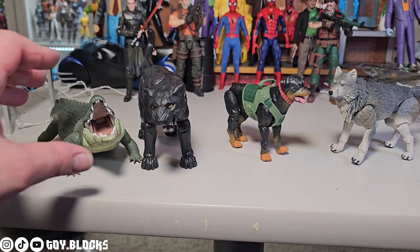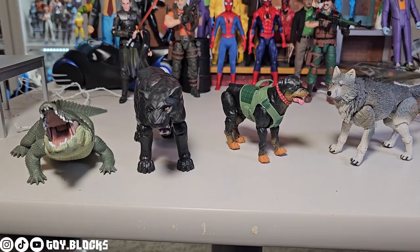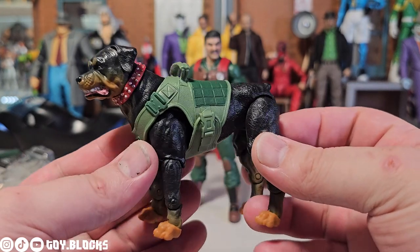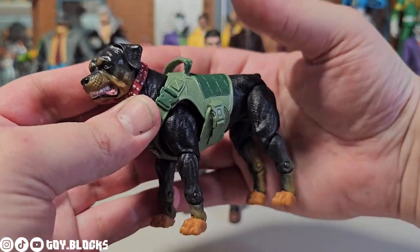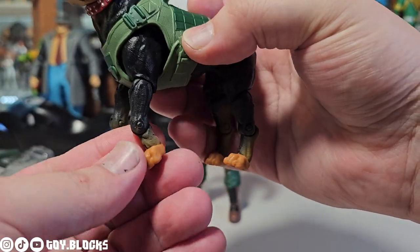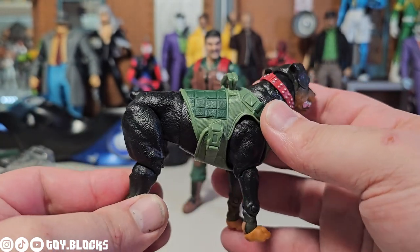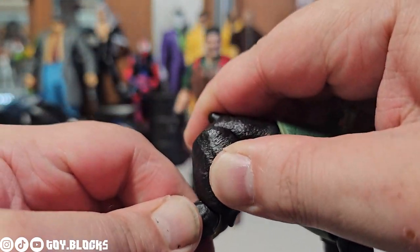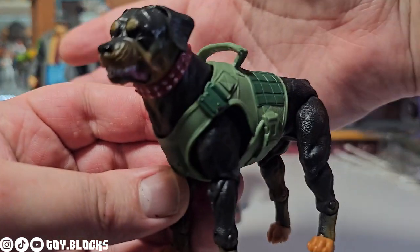Overall this is an amazing set. Be careful of Junkyard's back legs, but besides that this is a huge win. I'm probably going to get another one of these sets just to remove the vest so Vapor can have a cool dog sidekick. Thanks for watching — I've got a ton of videos coming, so make sure you subscribe to get them on your feed. Drop me a comment and let me know what you're feeling about this GI Joe line. I've got a few more Joes to look at too — I'll see you next time right here on Toy Blocks!